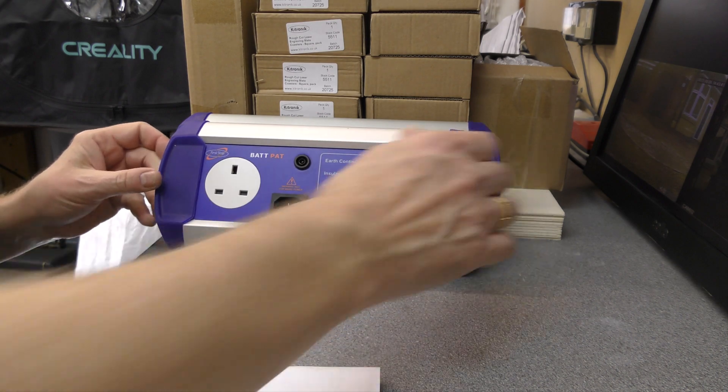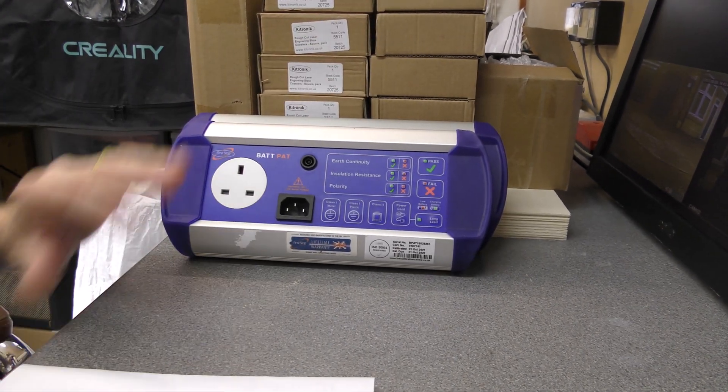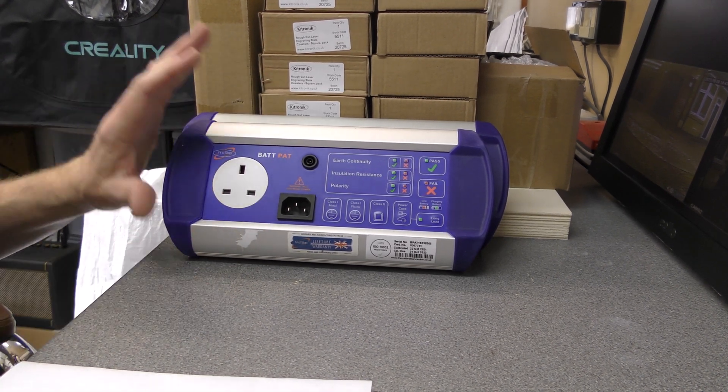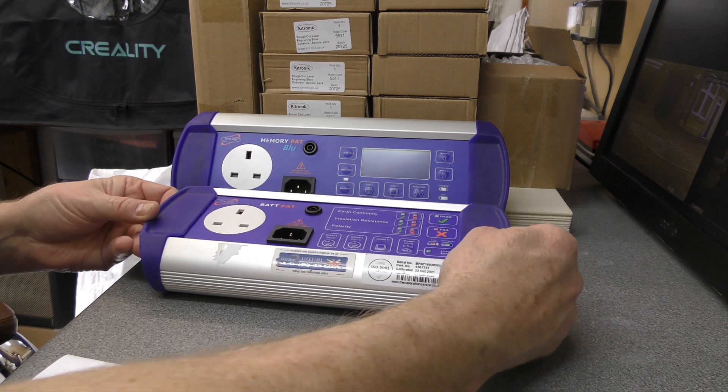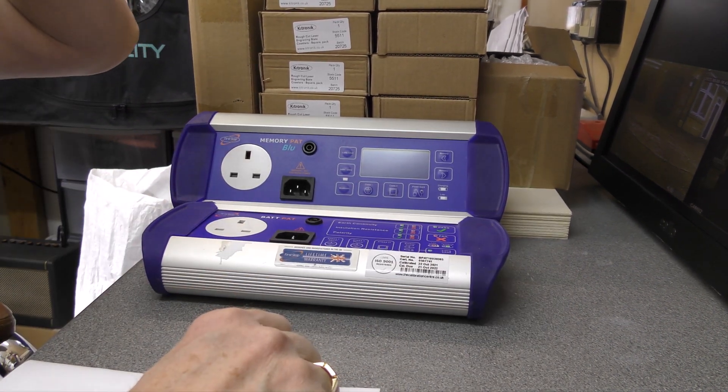The idea is that we'll use one of them as a day-to-day tester; they'll both be calibrated, and when one goes off for calibration we will have use of the other one, so there will never be a break in whether we can PAT test or not.